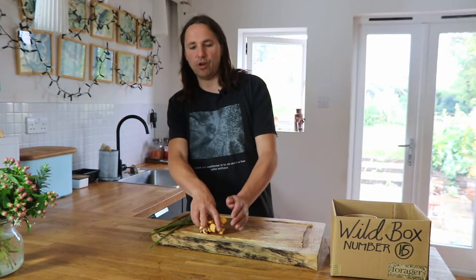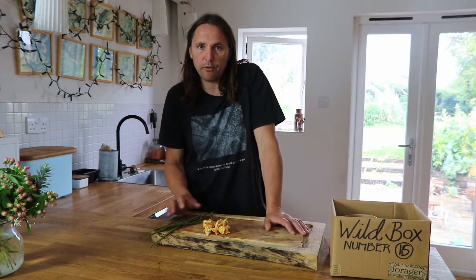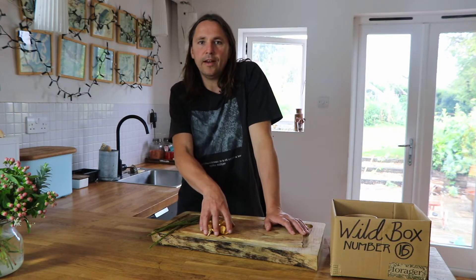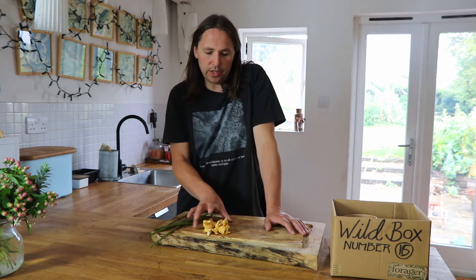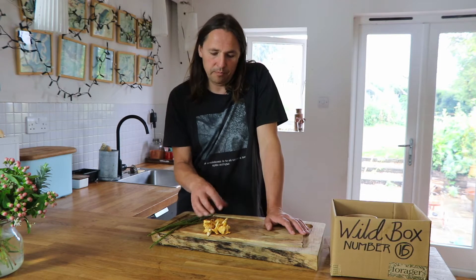Then we have some girolles, also known as chanterelles. This is a summer variety of mushroom that's in the peak of its season just now. Next week we hope to be able to show you where they come from in the Highlands of Scotland. It pays not to try and get too fancy with mushrooms of any kind — just a little bit of brief frying with some garlic, salt and thyme, and that's it.